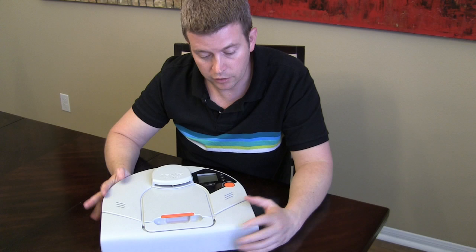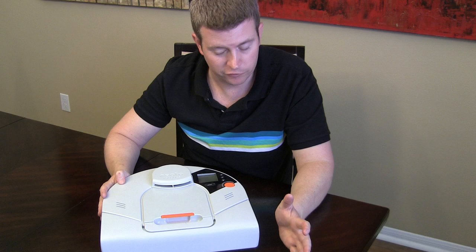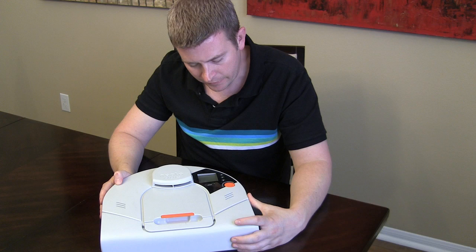Oddly enough, though, our dog — who hates the regular vacuum and thinks it's the most evil thing in the world, out to kill everybody — completely ignores this and it doesn't bother her at all. So go figure.